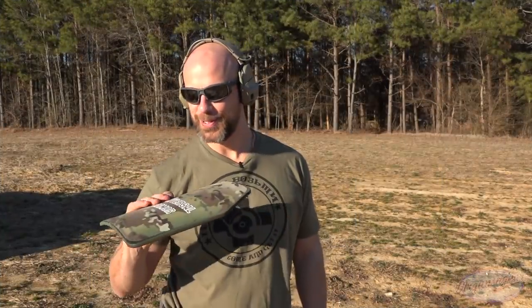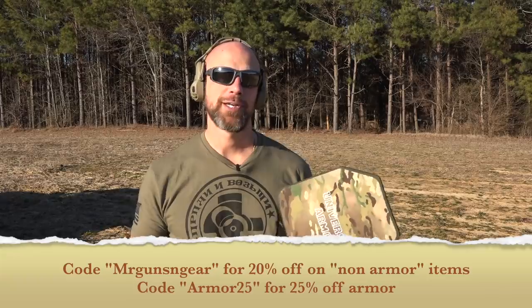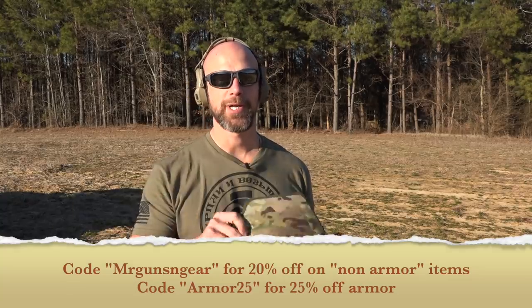With that, the test is concluded. We started the day looking like this and ended looking like this, but we learned it stands up to everything it's rated for — so you can't be mad about that. Codes specific to channel viewers will be on screen and in the video description, along with a link to pick this stuff up.